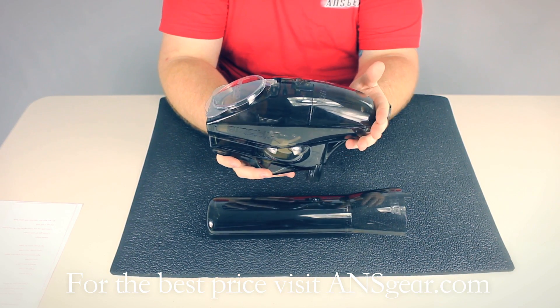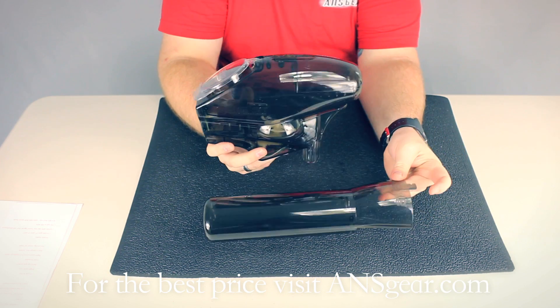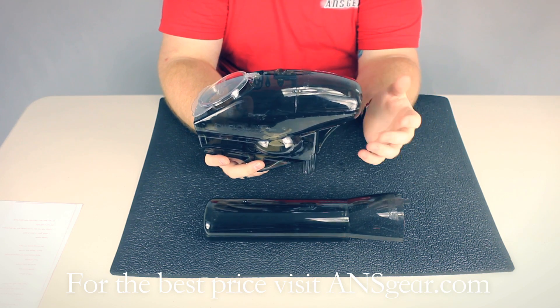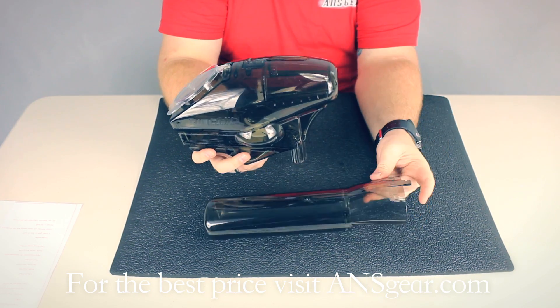The regular size is going to hold 250 rounds. The Pinocchio front is going to add an extra 140, so you're going to get roughly 400 balls in the hopper with this front attachment on.